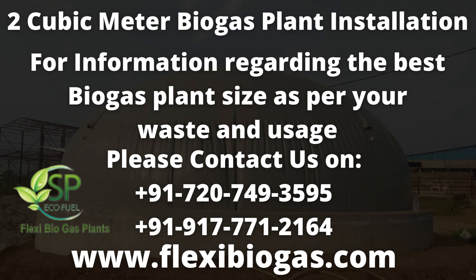Please visit our website to view working models and download further information at www.flexibiogas.com. Thanks for watching — do contribute to clean and renewable energy.